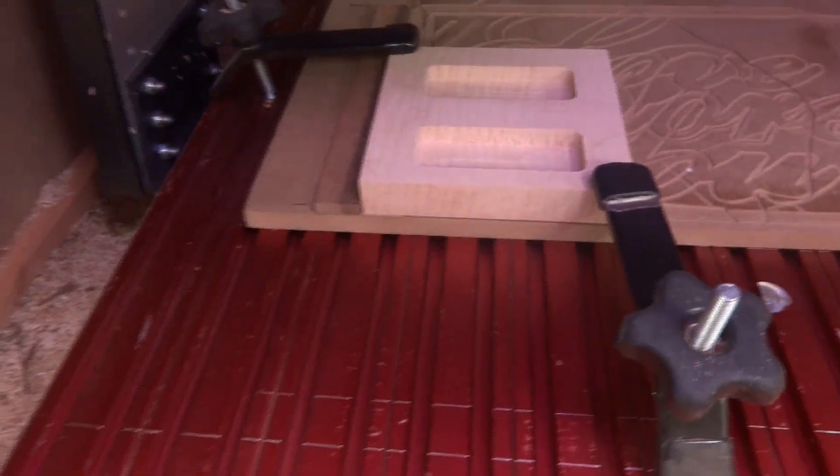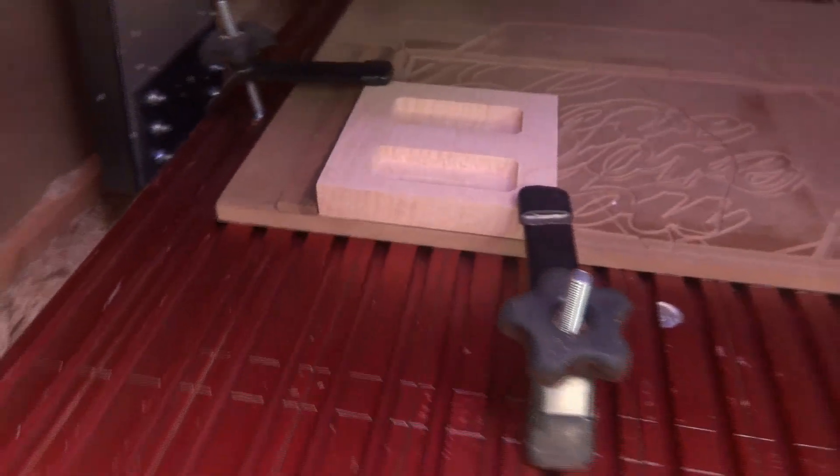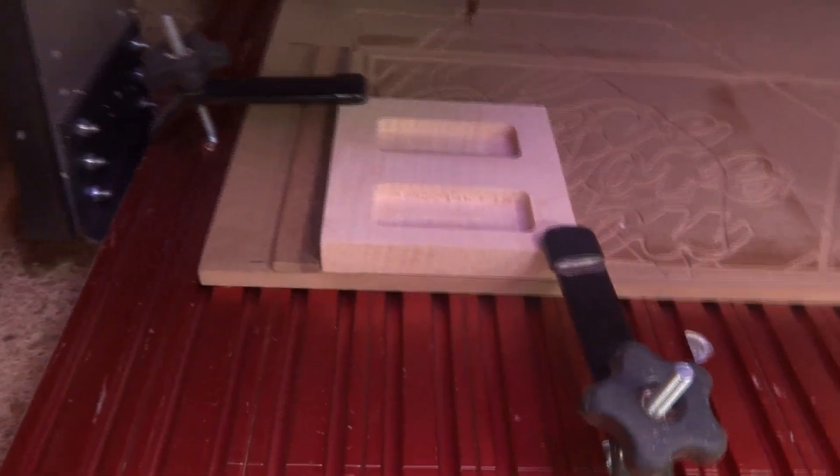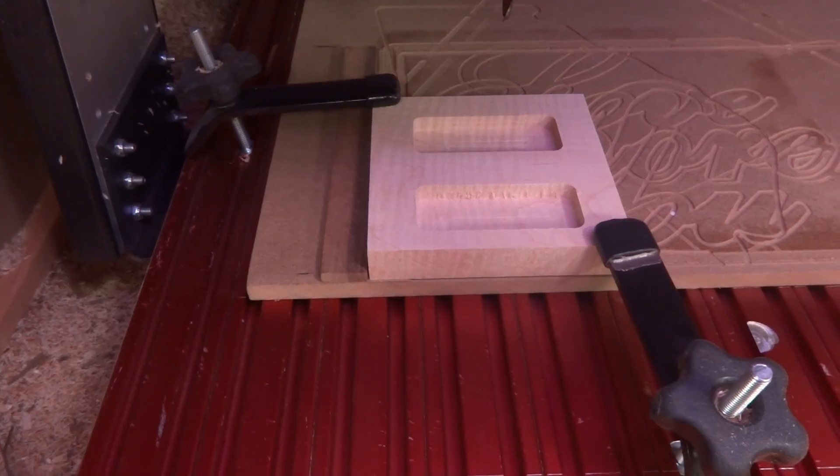There we have the finished cut of the maple. We're going to go ahead and take these out, take them over to the table saw, and talk about them a little bit and look a little closer with some better light.